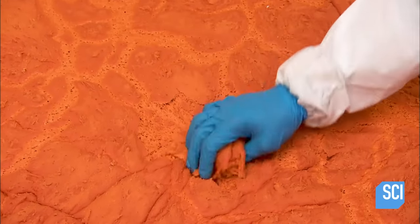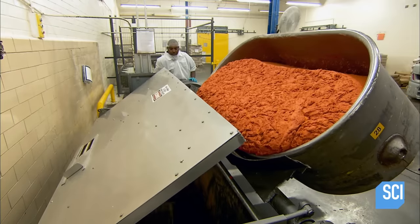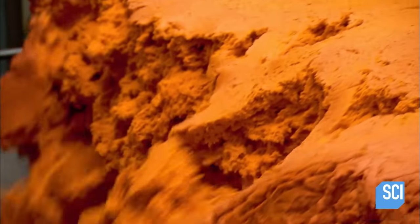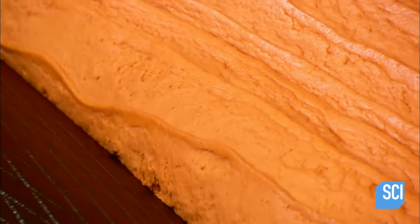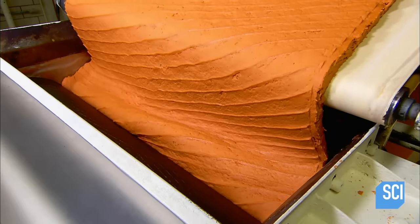The dough swells and a worker breaks the crust to release gas. An automated system tips the trough of dough into a chute that takes it one floor down to the rolling station. The chemical changes caused by fermentation have made the dough less sticky, so it can now be rolled into sheets without adhering to the equipment.